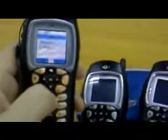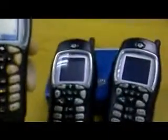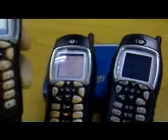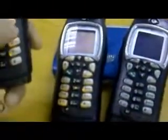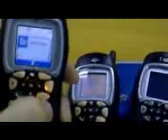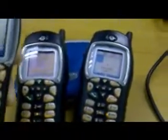So if I want to call handset number two, I simply key in number two on the keypad, press the call button, and as you can see only handset number two will light up. The same if I call handset number three — press number three, press the call button, and only handset number three will receive.